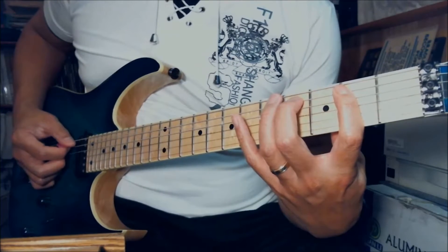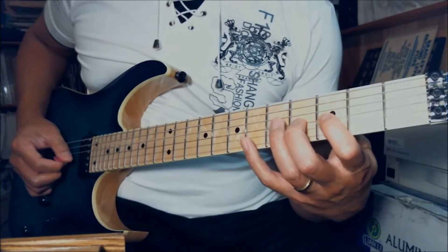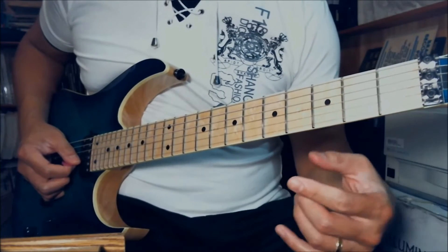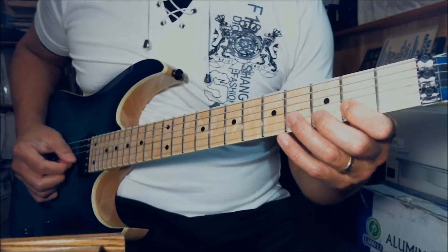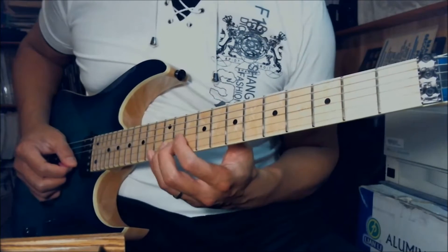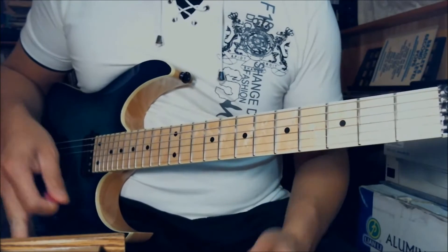So we have B, C sharp, D sharp, E, F sharp, G sharp, A sharp, and B. It is 5 sharps. If we translate this scale into the single string — because we will play only on the B string — it goes into the key of B major. You have B as the 1st note, C sharp 2nd, D sharp 3rd note, 4th note no sharp at all, F sharp, G sharp, A sharp, and back to B.